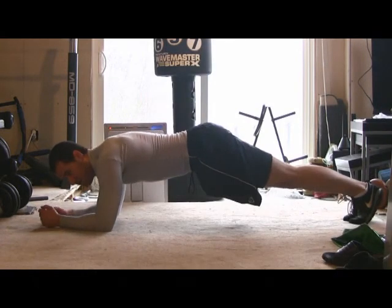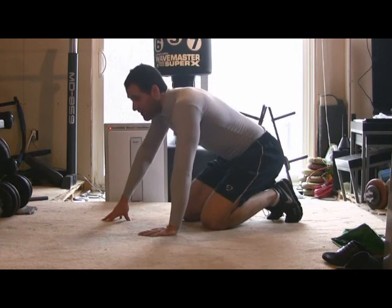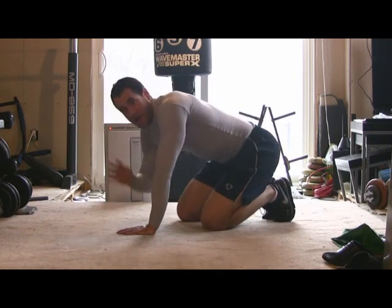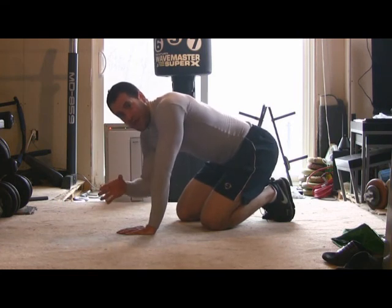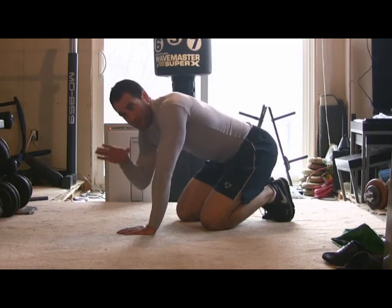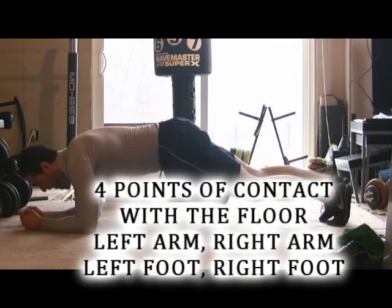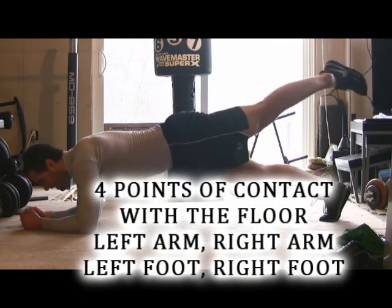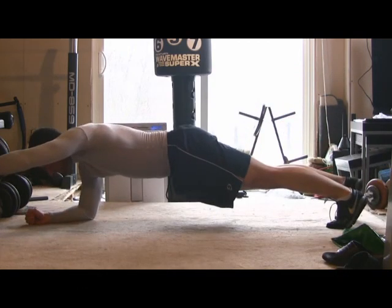Now let's say that gets too easy — then you want to start getting into something a little more difficult. In the plank position we're balancing on four limbs. Now we're going to remove one limb by putting one in the air and force the other three limbs to balance that unstable load. Consider the four points of contact: the left arm, right arm, left foot, and right foot. By raising one of them, the other three have to balance.